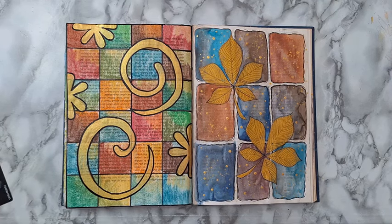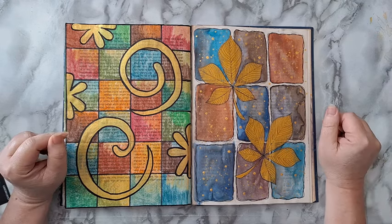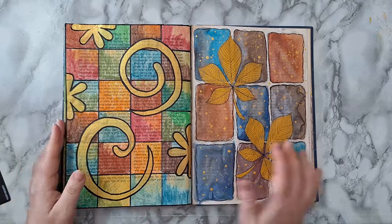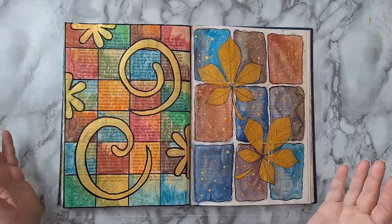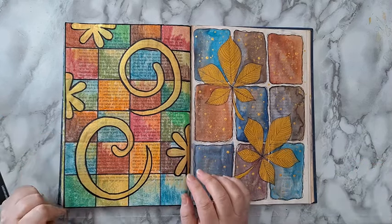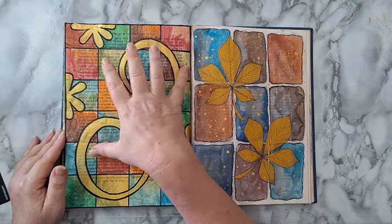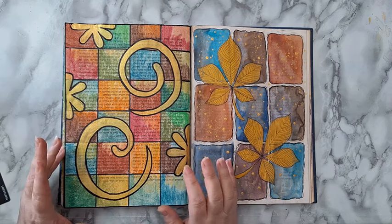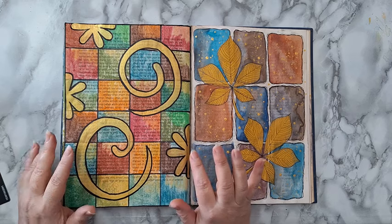Hi everyone, I'm going to do an art journal page today, maybe two — we'll see how much time it takes. I promised to do something like this too, and this is a journal that I made in a dictionary book, so I can do whatever I want. I can experiment, I can just clear my head by doing something simple.